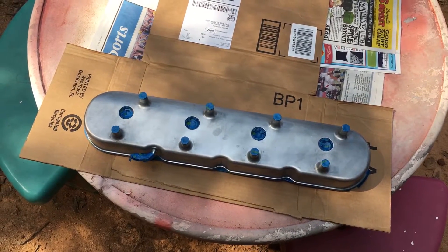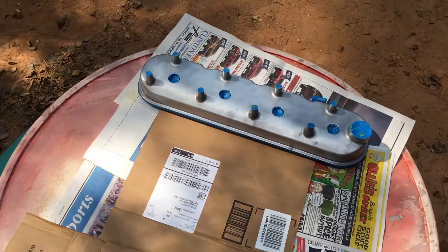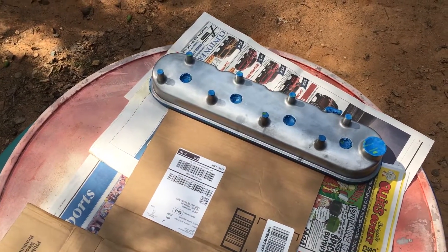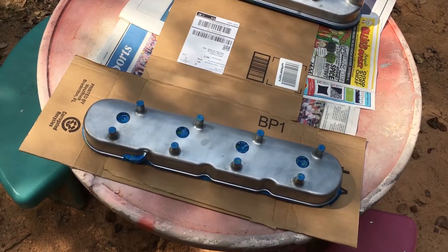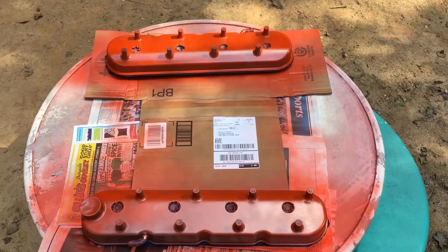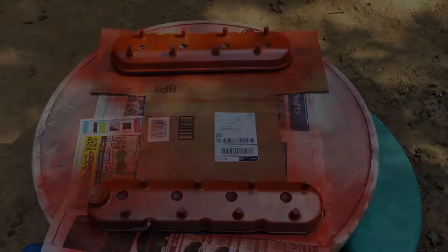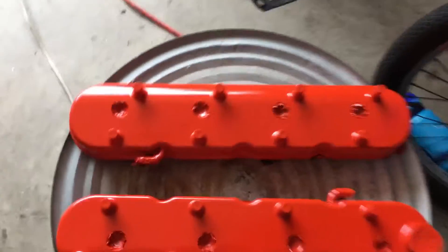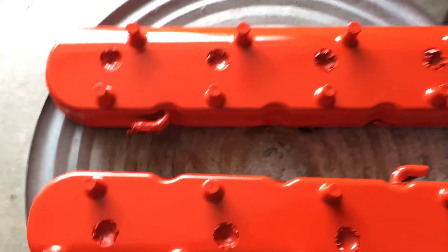I had to pull the valve covers off, and since I never really liked the way they looked anyway, they're gonna get a paint job. Here goes nothing — there is light coat number one. After three coats of orange and three coats of clear, they're done.